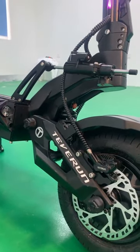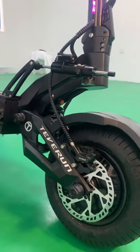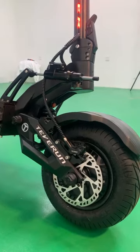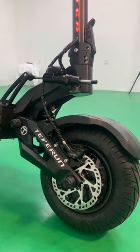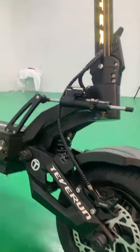As for performance, this remarkable model can attain a top speed of 120 kilometers per hour while carrying a load, and offers an impressive maximum range of 200 kilometers, thanks to its extensive battery capacity.